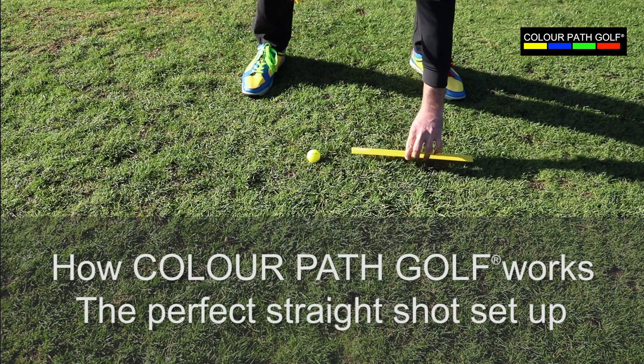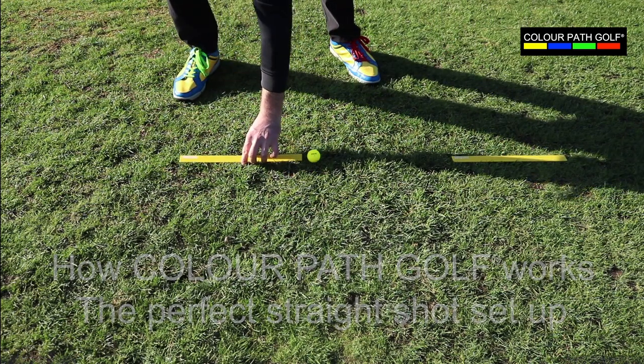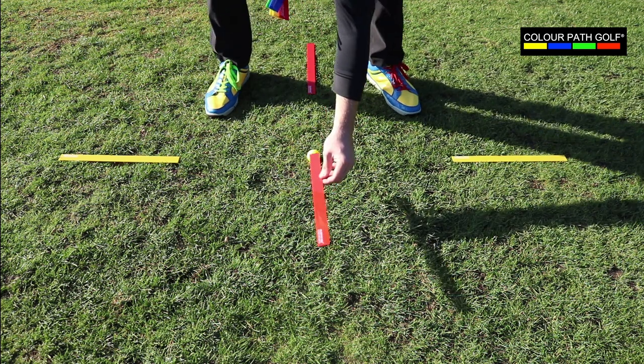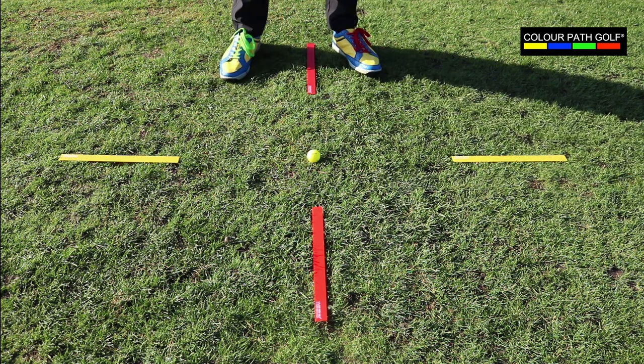Here John's placing down a yellow ruler for attention, for your target line on either side of the golf ball. Next, he's placing down a red ruler to show you your ball position reference for control, and then a red ruler above the ball to help you with club face control.